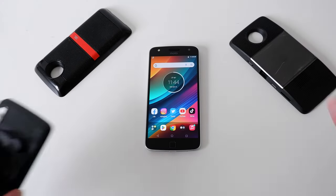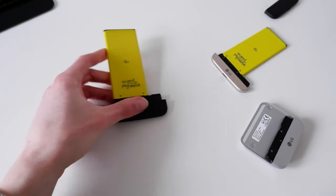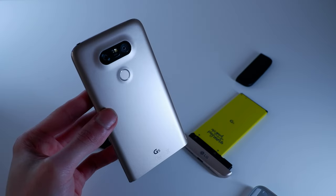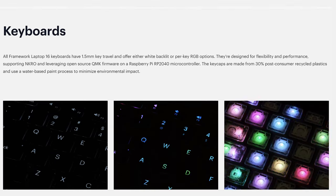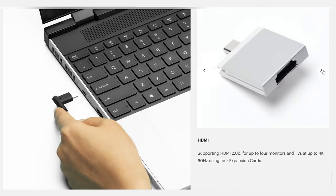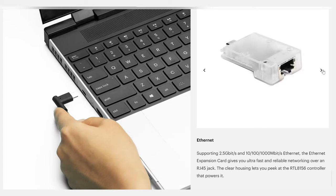Continuing the modular phone saga from my last video, let's take a look at LG's first and only attempt at a modular smartphone — the LG G5 and its friends. The idea of a modular smartphone was cool, and I don't think it will ever not be cool. Like the Framework laptop, where concealed USB-C parts can be transformed into a headphone jack, ethernet, HDMI, etc. This is vaguely the idea that LG applied to this smartphone all the way back in 2016.